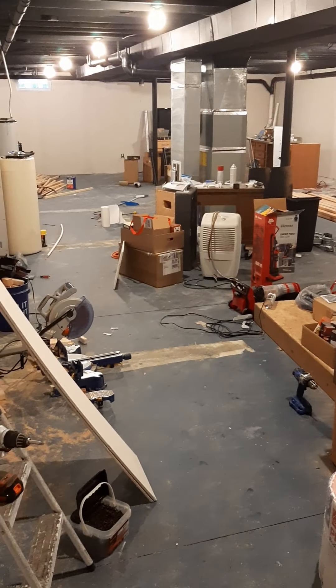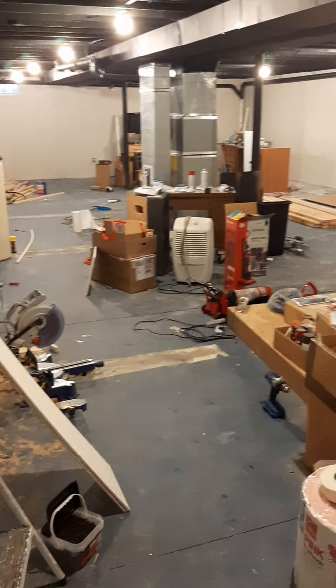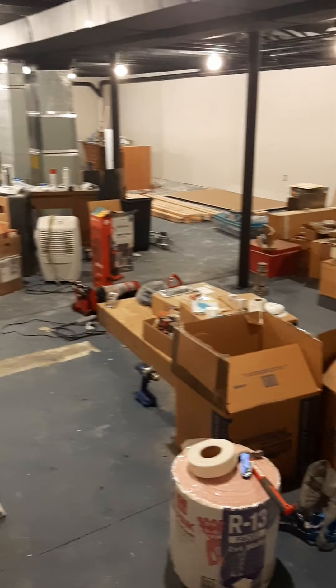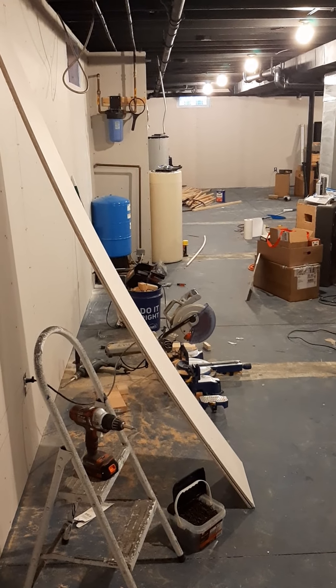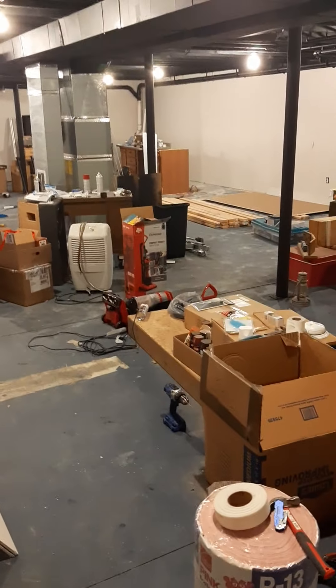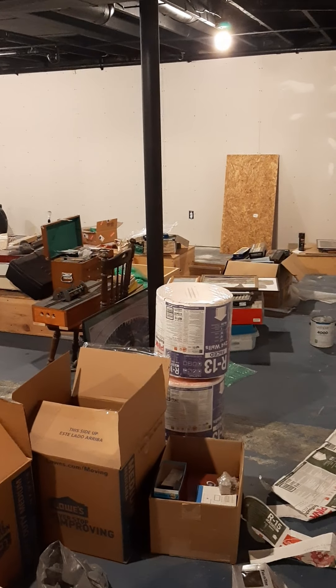This is going to be my first video update. Welcome to the basement — if you've been following the pictures, I moved into this house about a year ago, almost. It was July last year, so not quite a year yet.